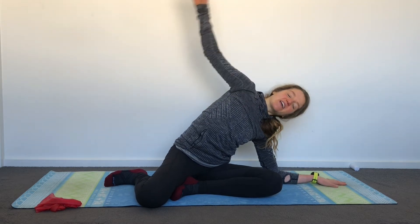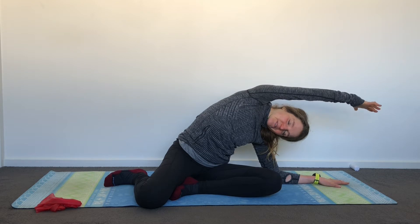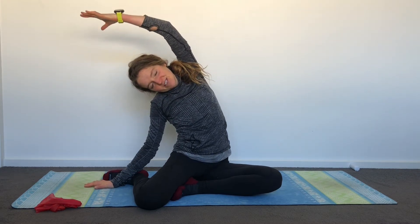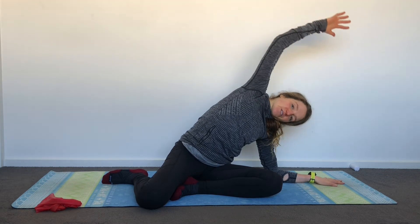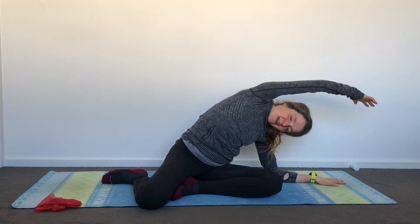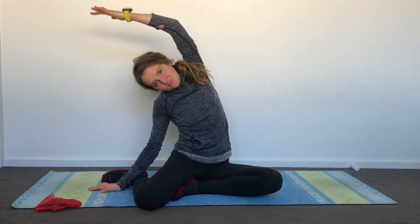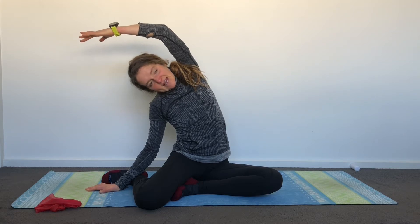Bring yourself into your Z-sit position — starting with your feet and legs over to the right side, sitting up tall. Come down onto your left forearm, exhale, folding yourself over. Just allow yourself to come through this really nice stretch, lengthening down that top side. We're coming through lateral flexion here, where we fold your spine over to the side and really allow it to fold over, feeling that glorious stretch down one side.